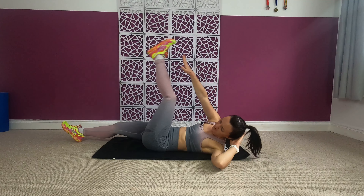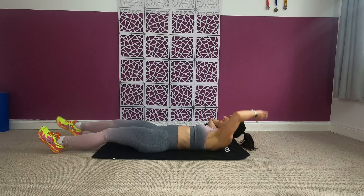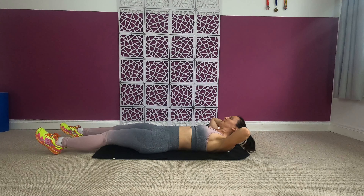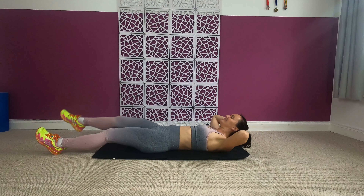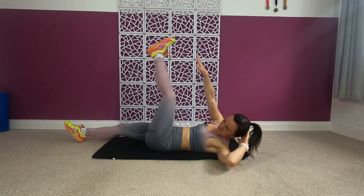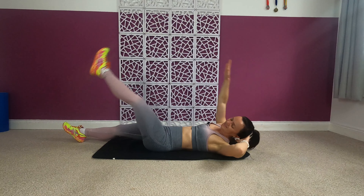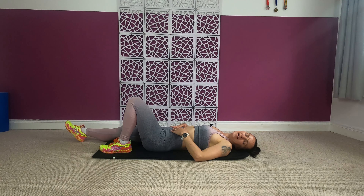60 seconds on. Come on — we're halfway through! Last eight, seven, four, three, two and one. That's it!